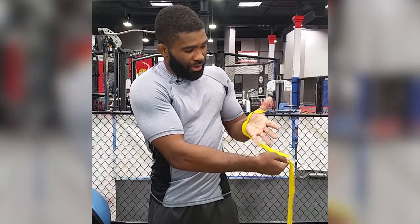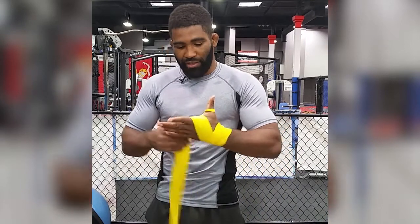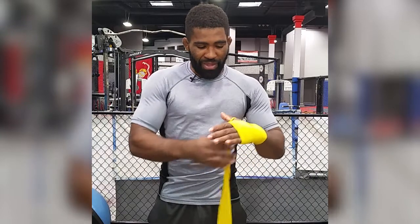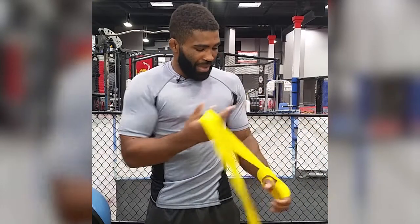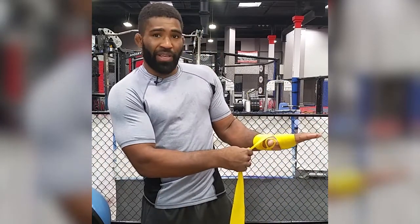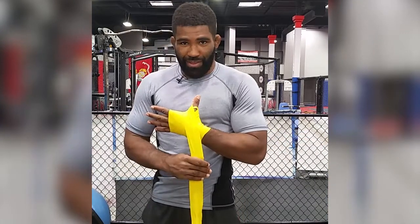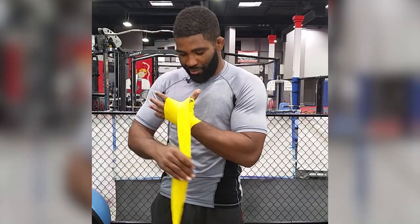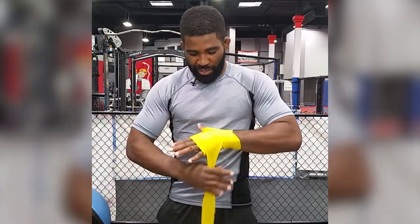Now we're going to go across the back of the hand. Keep your fingers spread here so your wrap stays nice and snug. Come across the back of our hand and now we're going to make two to three wraps here. You should have plenty of wraps so don't worry about it. So now we're down the front of our hand. We're going to come back and wrap our thumb. Easier than it looks, I promise you. So across the back, circle the wrist, and now we're going to come up between the pinky.